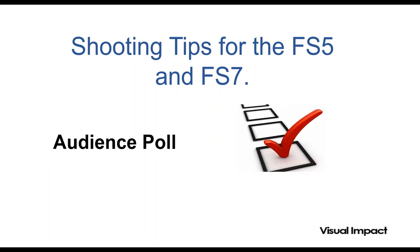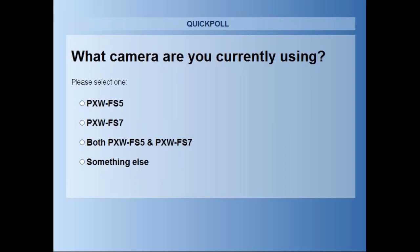We do have some questions coming in already. Just because we don't answer them immediately, it doesn't mean we're ignoring you — we will answer as many as we can. We also have an audience poll which will allow Alistair to modify his presentation. So what camera are you using at the moment? Are you using the FS5, the FS7, a little bit of both, or something completely different?